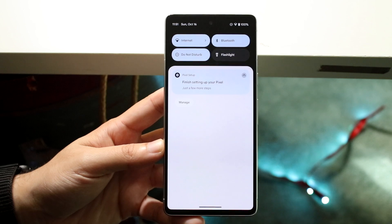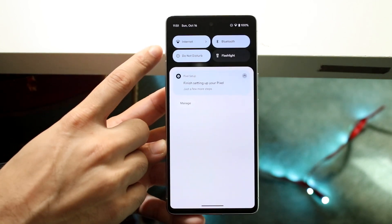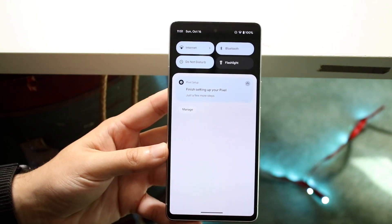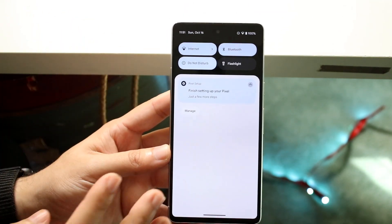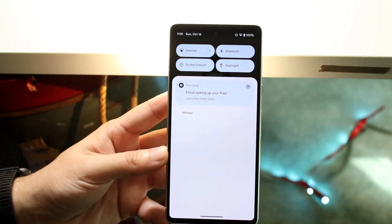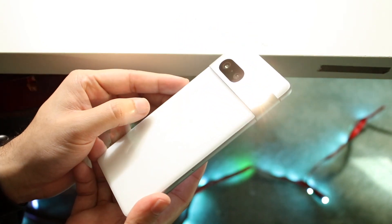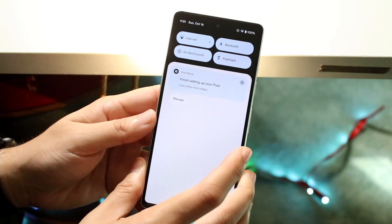You will immediately see four different toggles up top: Internet, Bluetooth, Do Not Disturb, and Flashlight. Now if you've moved these toggles around that'll be a different story, but what you want to do is click on Flashlight and you will immediately see the flashlight turn on on the back of your Pixel 7 — and that is all you have to do.